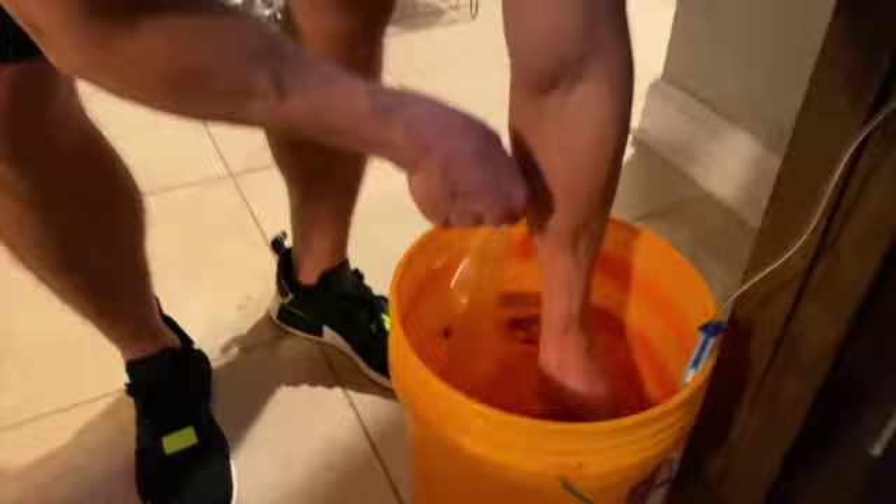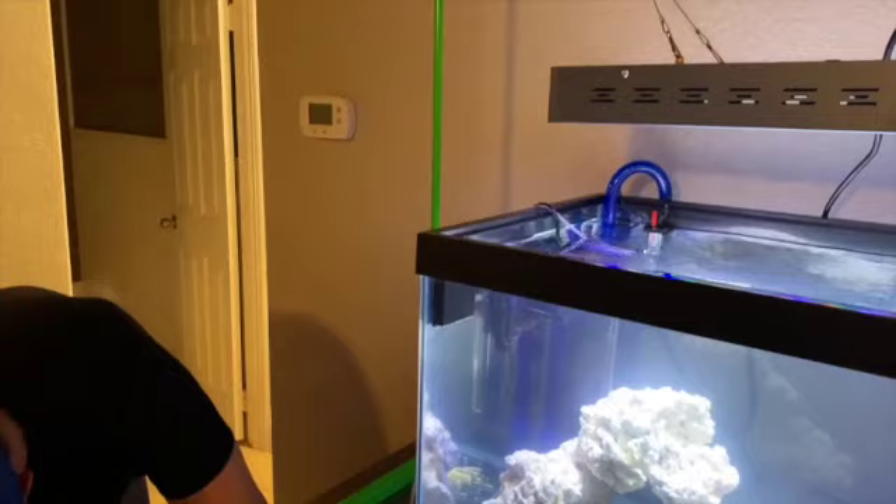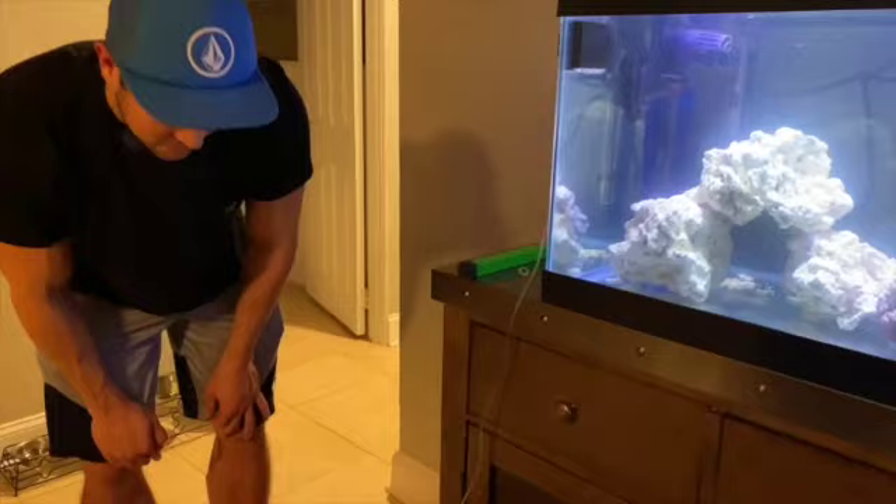Everyone is now in the bucket. Using the drip control dial, we'll just barely open it and let it drip for about 10 to 15 minutes — however long it takes to double the water volume in the bucket. After that, we'll be adding them all into the tank.